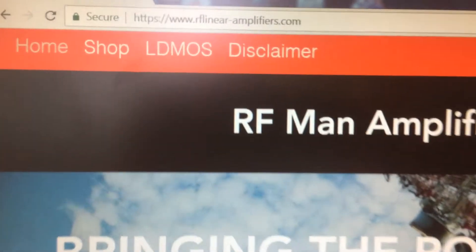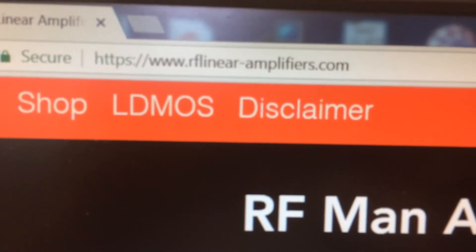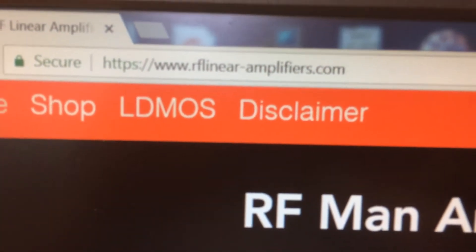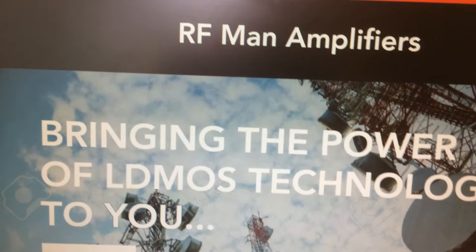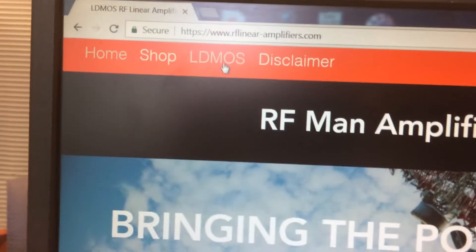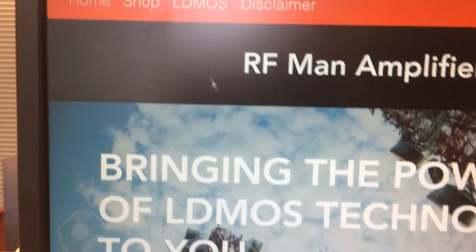Let me just zoom in quickly on the URL. You can see RFlinear-amplifiers.com, so that's how you get to the site. It's very easy to navigate on the main menu bar. We have home, we have shop, we have LDMOS information and some disclaimers. So very easy to navigate.